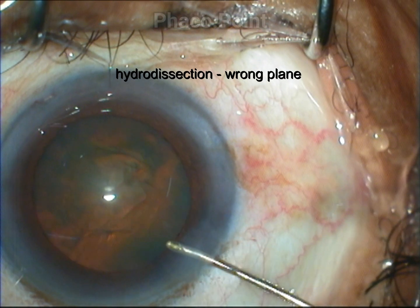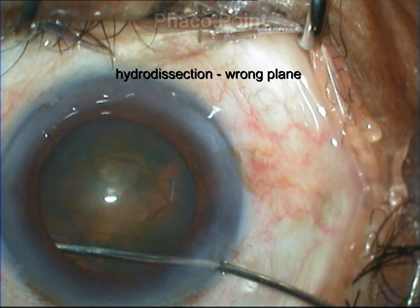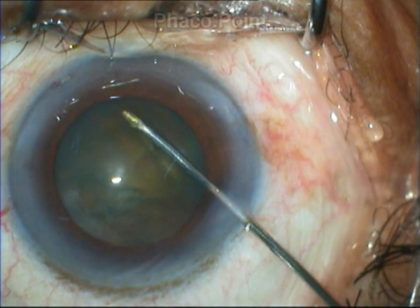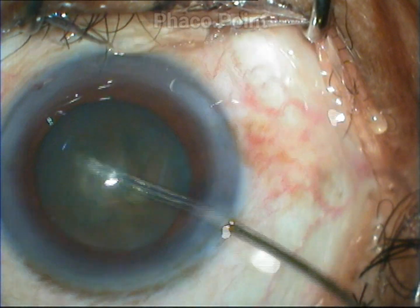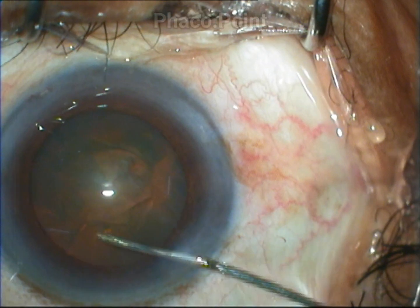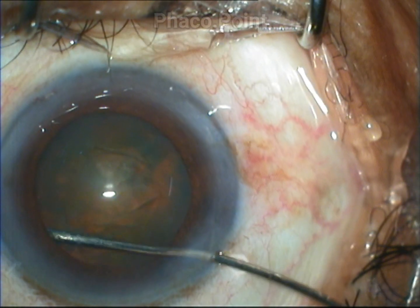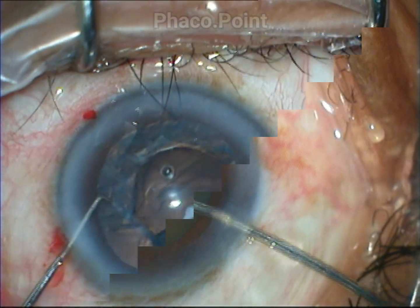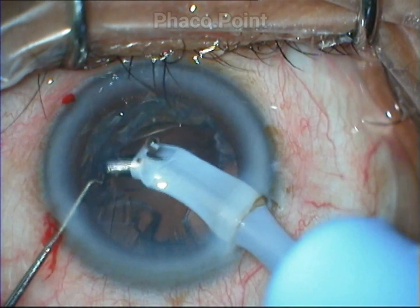In the first case, my mistake is that I perform hydrodissection at a much deeper plane than required. In this case, I don't create a cortical cleavage hydrodissection but instead inject the fluid somewhere between the epinucleus and the cortex.